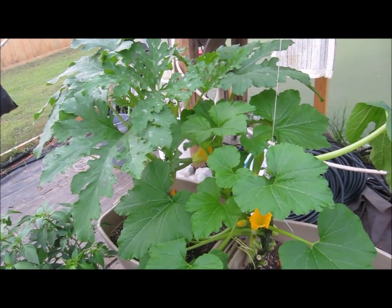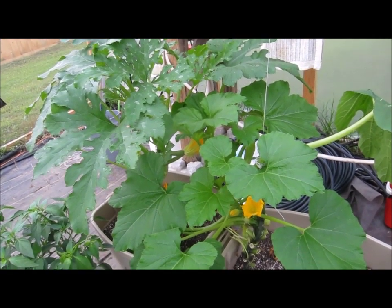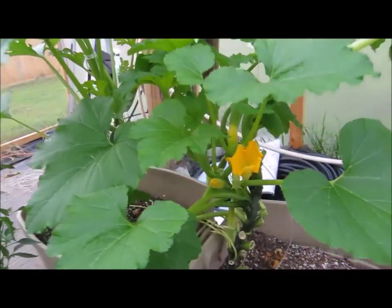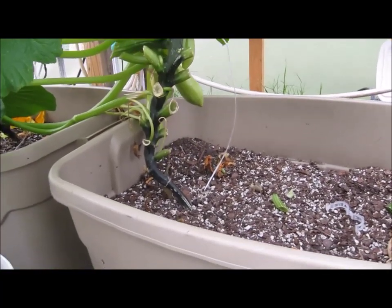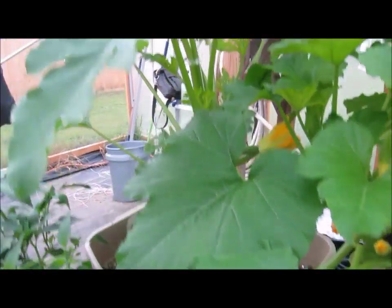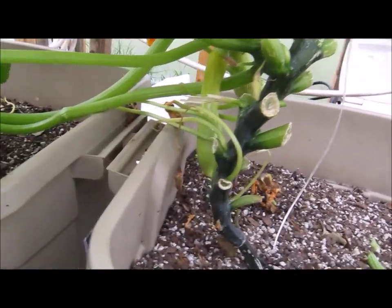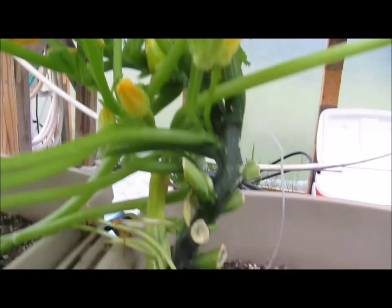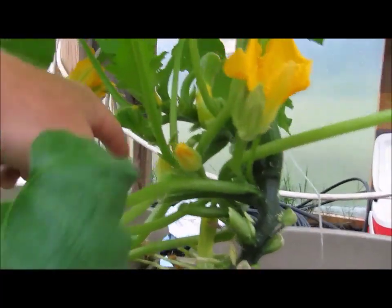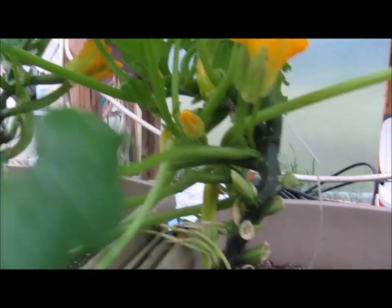Squash vines, depending on which variety, some vine like crazy — like the trombone squash — and some are so-called bush but they also vine, just very slowly. We'll get in close here. This is a hybrid squash called Zephyr, and the one next to it is Zucchini Romanesco. You can see there are several squash on this plant.